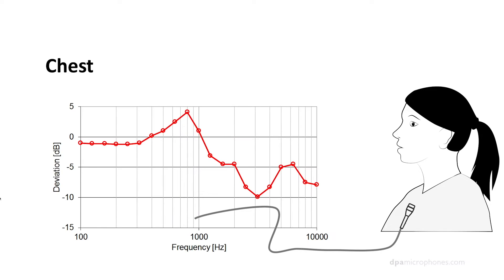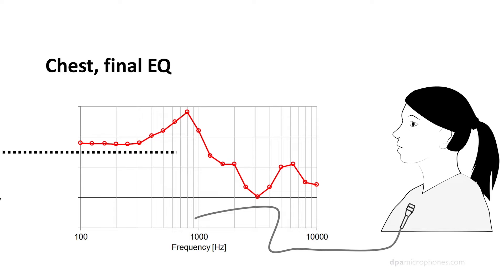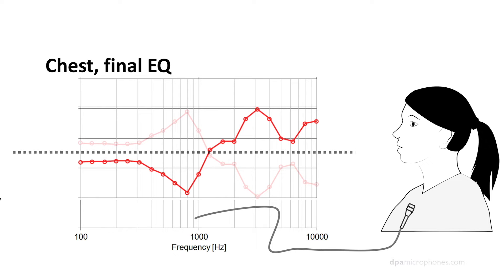Basically, this is the result of the chest position. That's the EQ — that's what you get from placing the microphone on the chest. If you then make a mirror of that position, mirror it over this axis here, and make the opposite, then you have compensated for the position. You have compensated for the bad placement.